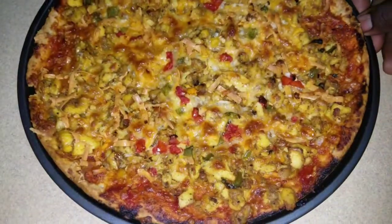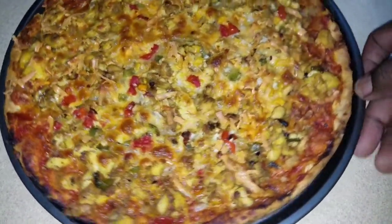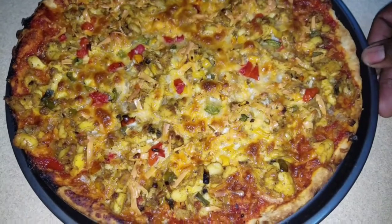Oven time — 25 minutes, put your oven on max. Ackee pizza all done! Look at this — can't wait to cut into this ackee pizza, maverick style. Like, subscribe, and share. Wow, this dough is to die for!